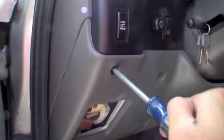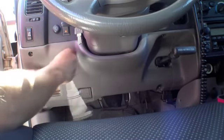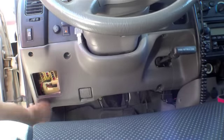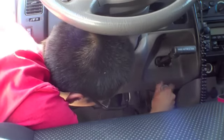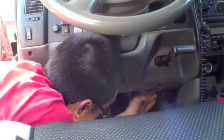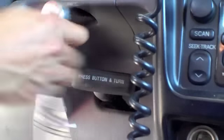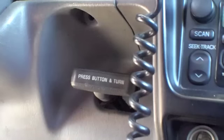Go ahead and remove the lower plastic pieces to expose your steering column. Remove all those screws and bolts that hold that lower plastic piece in place. There's a hidden one right above your e-brake lever — go ahead and remove that one as well. There are also two hidden screws that are under your hood latch; go ahead and remove those two as well.